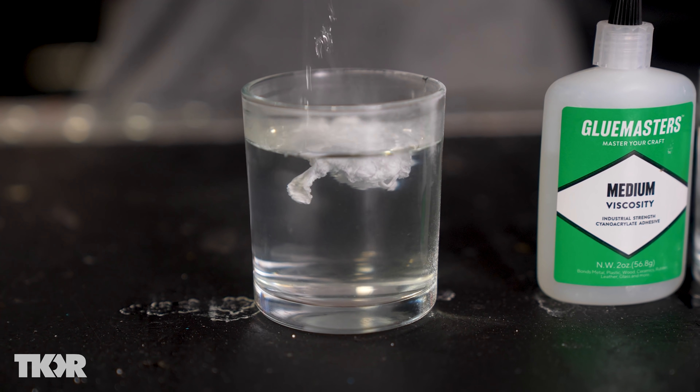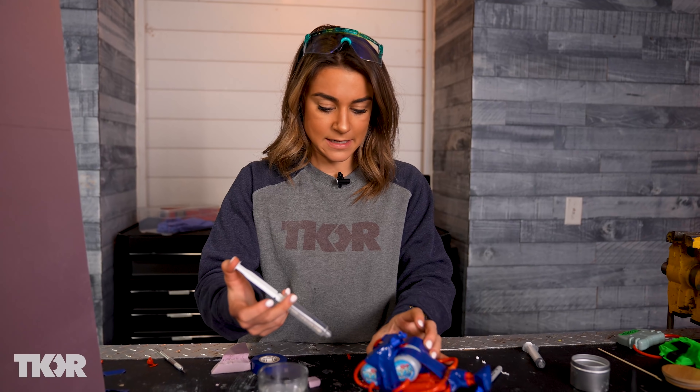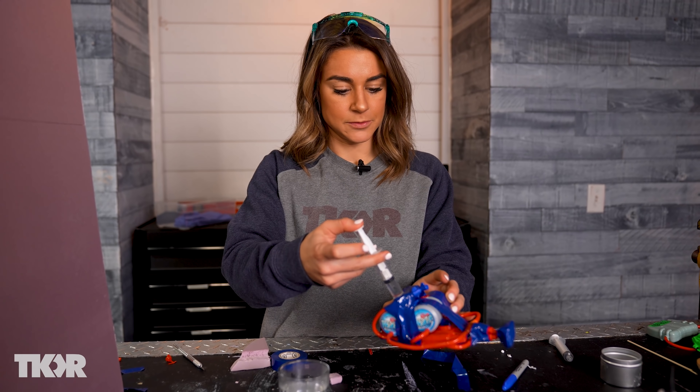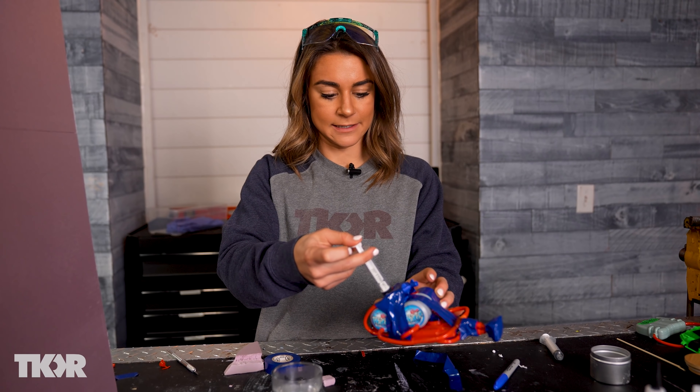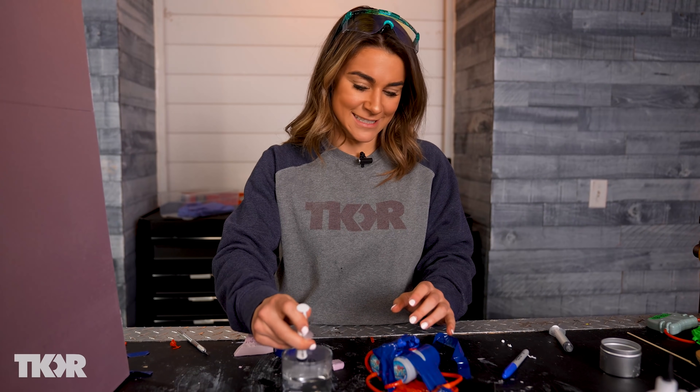You can try this experiment yourself at home, but I do not recommend it — you don't need to be shooting superglue and borax water solution around your house, outside, or getting it on your friends. Just not a good idea.